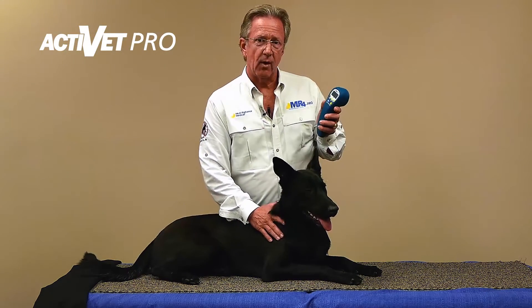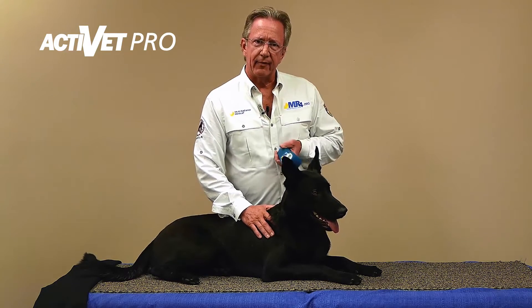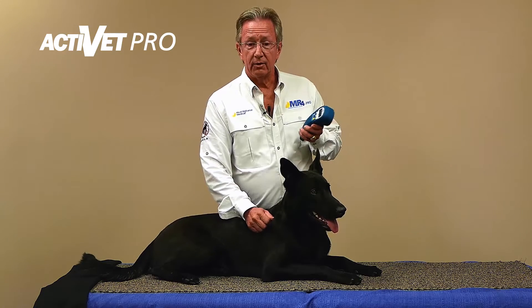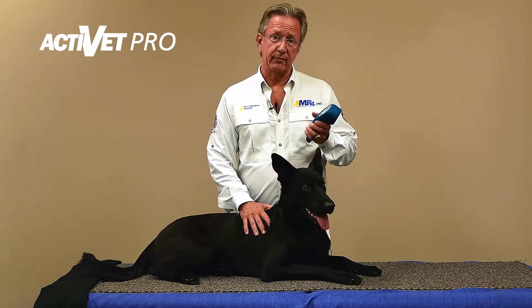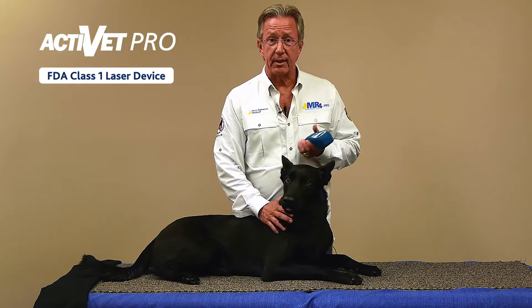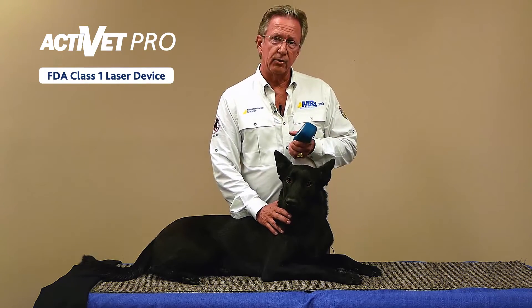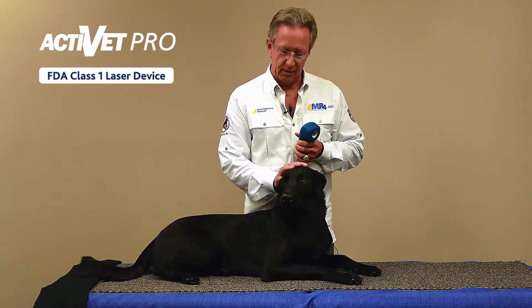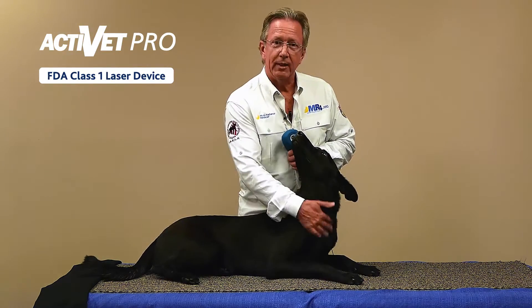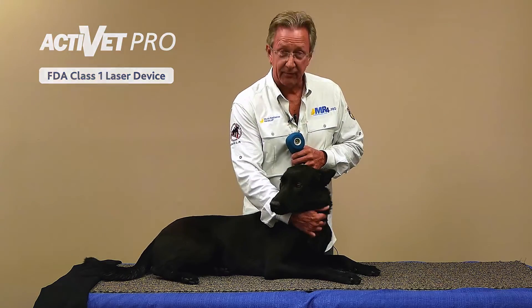This is 50 watts, but it's super pulsed, and that's a great safety factor you really appreciate because this is a laser that can be taken anywhere, used anywhere, because it's totally safe. It has a 1M FDA clearance, which is equivalent to over-the-counter safe. So it can be taken anywhere and used to keep your dog in fine condition right before an event.